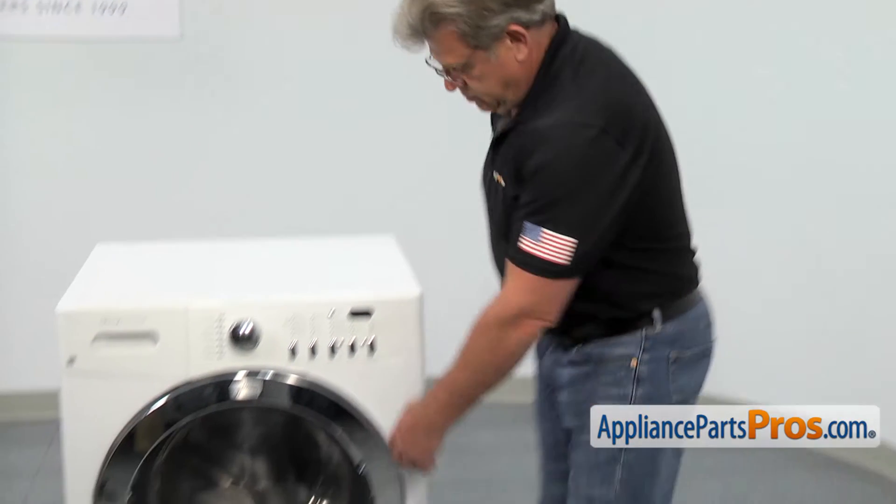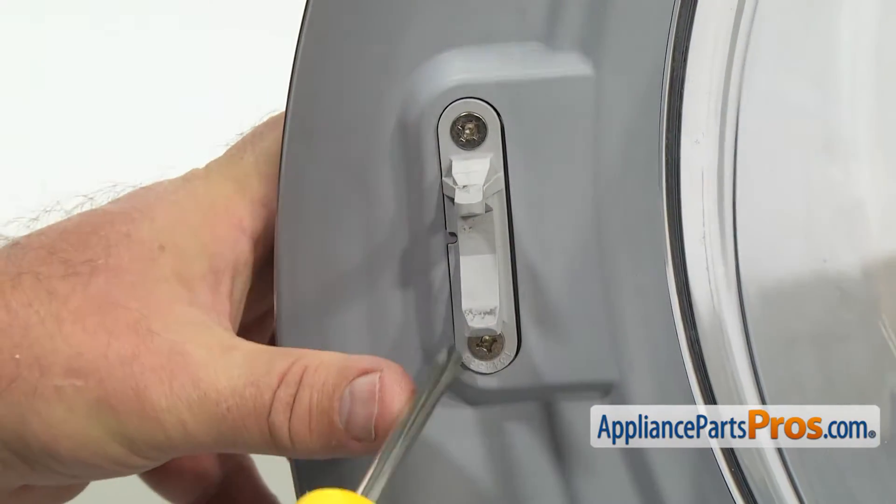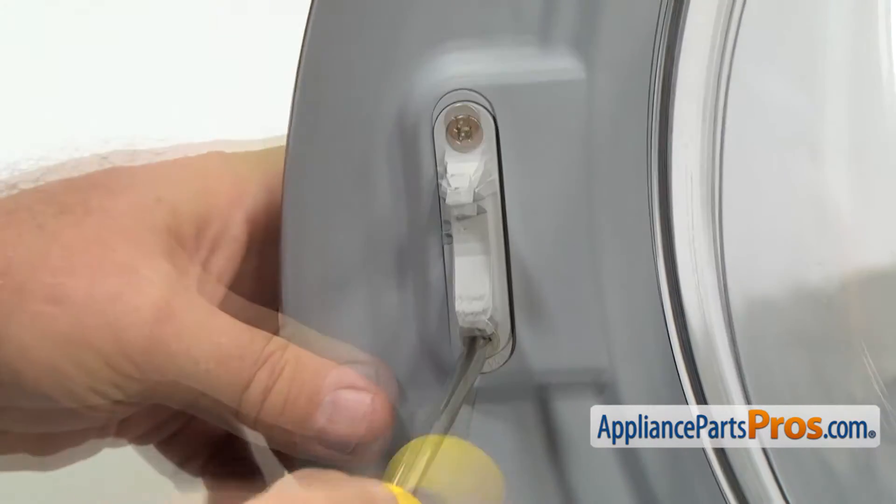In order to get to the part, we need to open the door. Using the Phillips screwdriver, we're going to take out the two screws and remove the door strike.